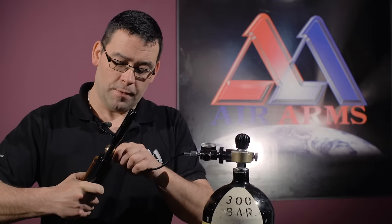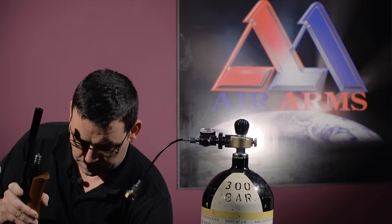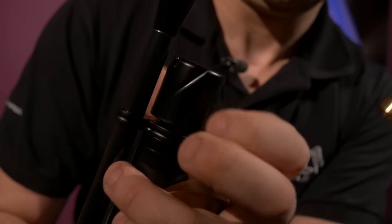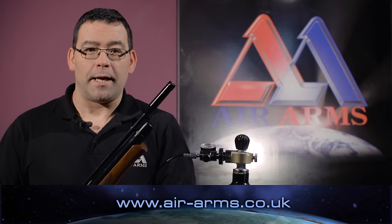Disconnect the gun from the connector, replace our end cap, and now we're ready to go. To see the full range of products and more tips and advice, please go to air-arms.co.uk. Thank you.